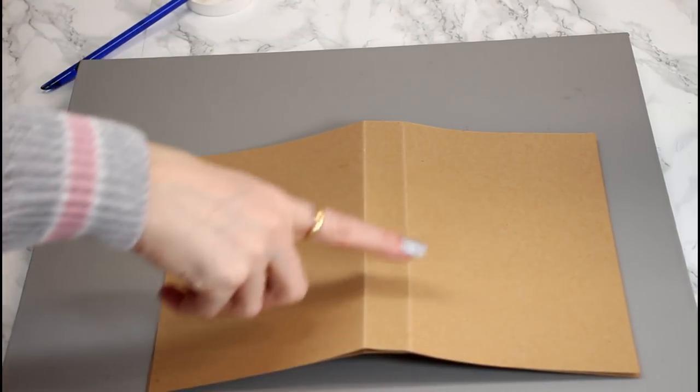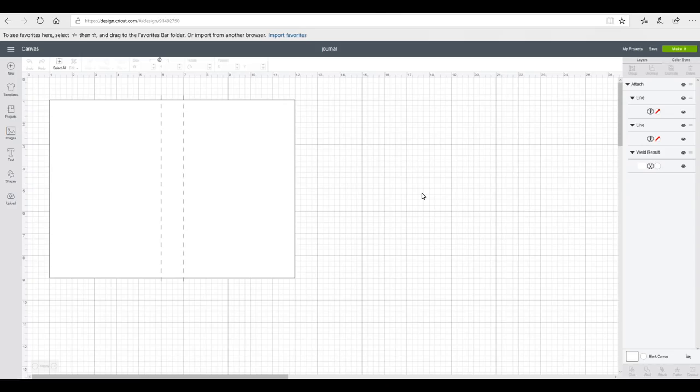We can then place our second piece of card in and adhere it using a hot glue gun, or glue — I'm going to use mod podge today. I'll then place a heavy book on it and leave it to dry for about 15 to 20 minutes.